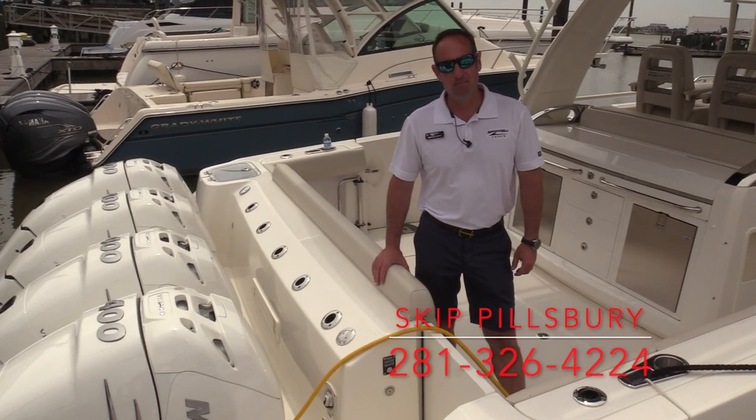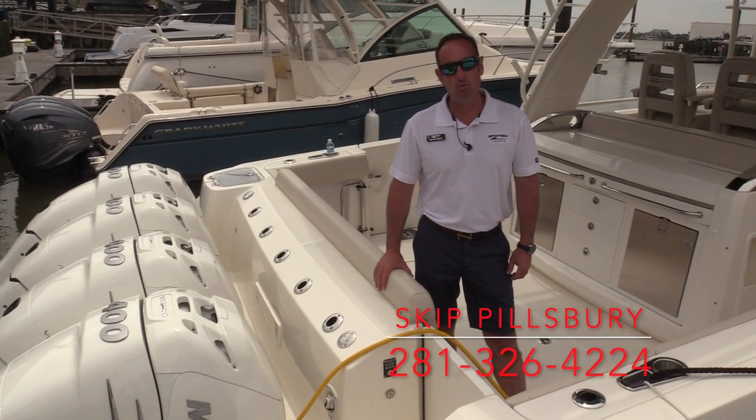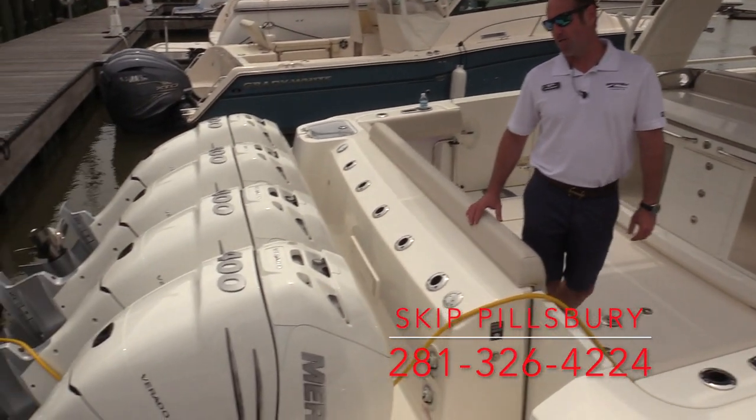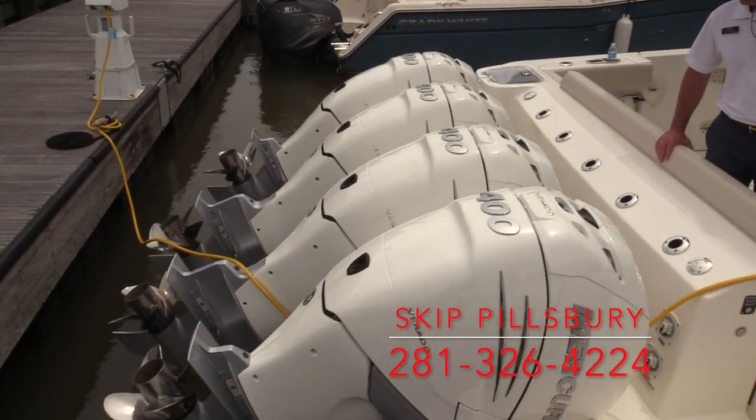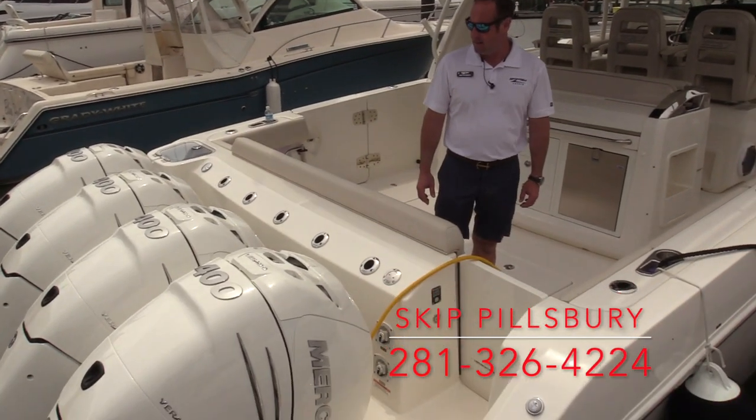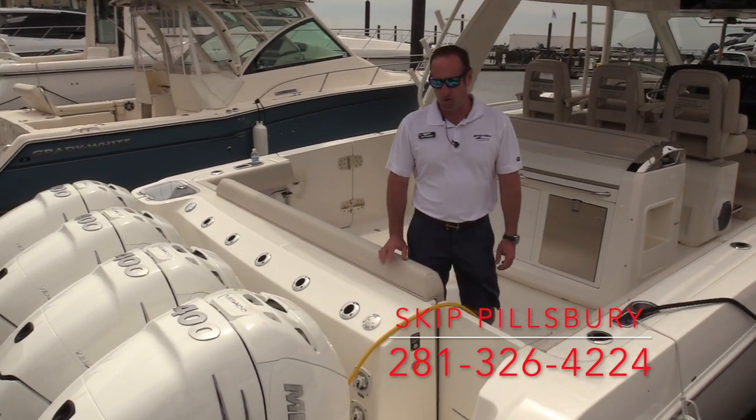Hi, welcome to MarineMax Houston. My name is Skip Pillsbury. I'll take you on a tour of our 2020 Boston Whaler 42 Outrage. This boat is powered by quad Mercury 400 Verados with a joystick piloting control. It gives you nice, easy access around the marina and a couple other really nice features when you're out offshore fishing.